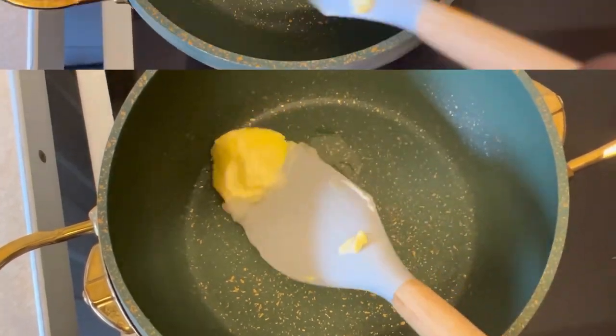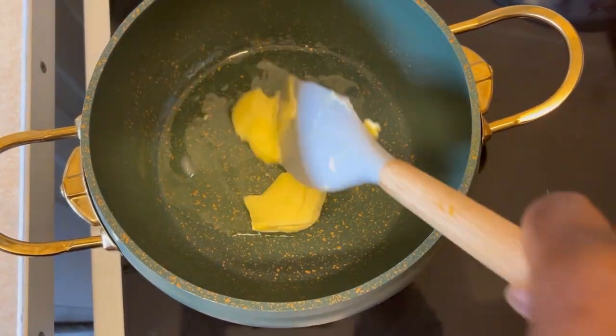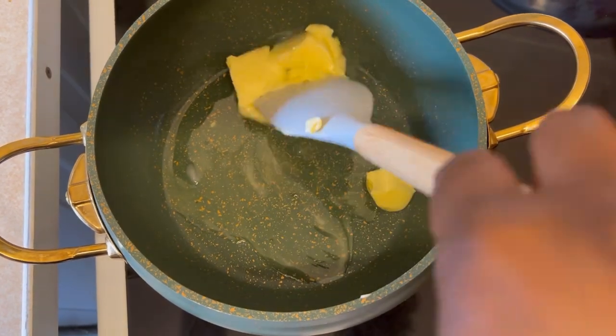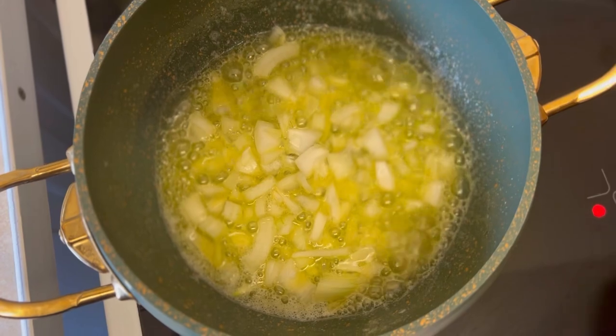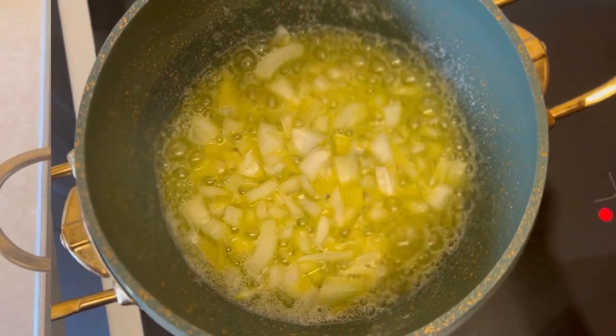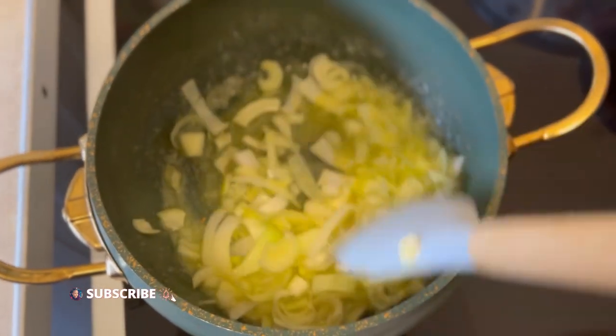I'm just melting some butter on a medium heat and adding some coconut oil to it. Once it's melted very well, I'm going to go in and add some leeks and onion, already sliced. I'm just combining that together and I will fry for about two to three minutes.